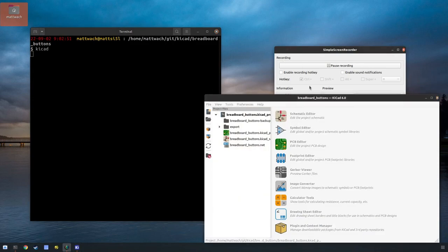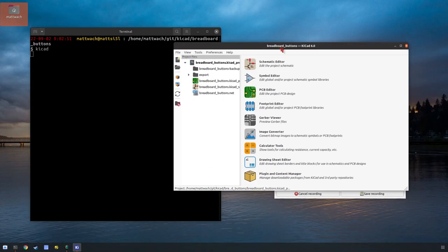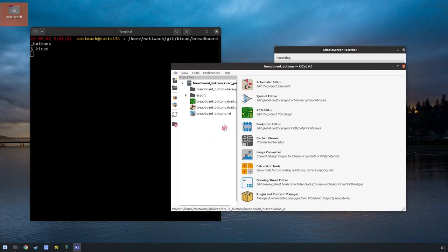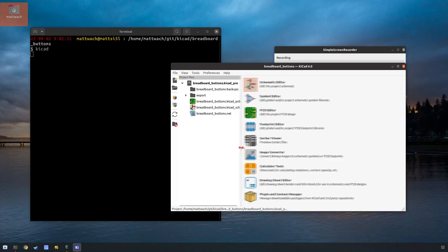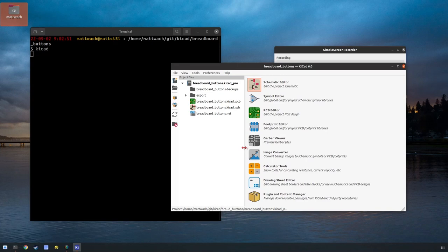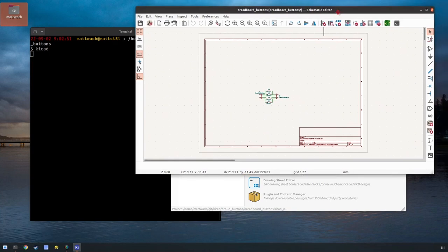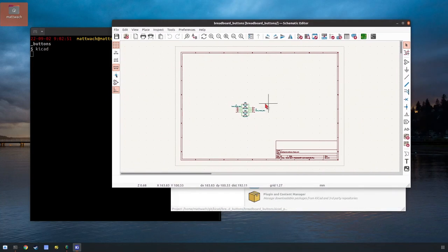Here it is. I used to use a program called Eagle, but Eagle has been kind of stagnant for a while and they've been putting a lot of work into KiCAD. A lot of people recommended it so I switched a couple years ago. It took some time to get used to, but I really like it now.